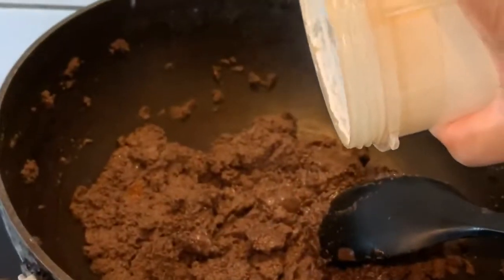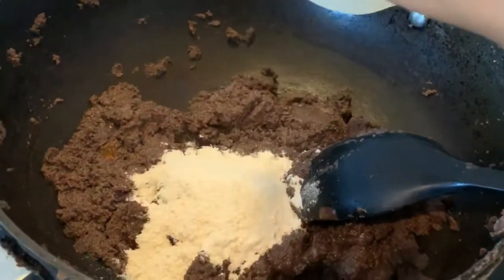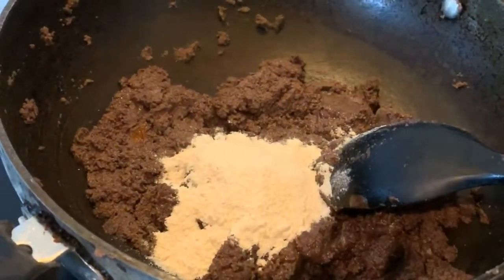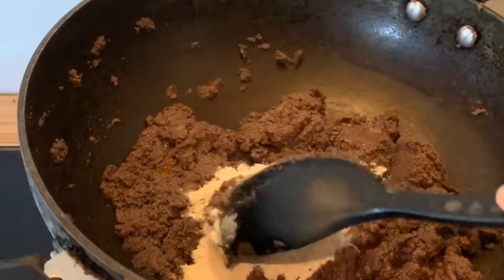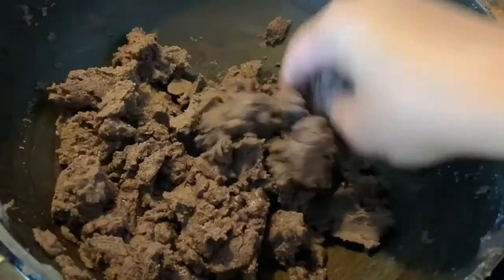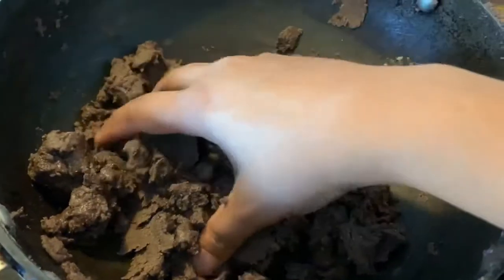Once the mixture has cooled a bit, add five tablespoons of powdered sugar. You can reduce the amount of sugar if you wish — five tablespoons is what I prefer. Once you add the sugar, keep it aside for some time to cool further.